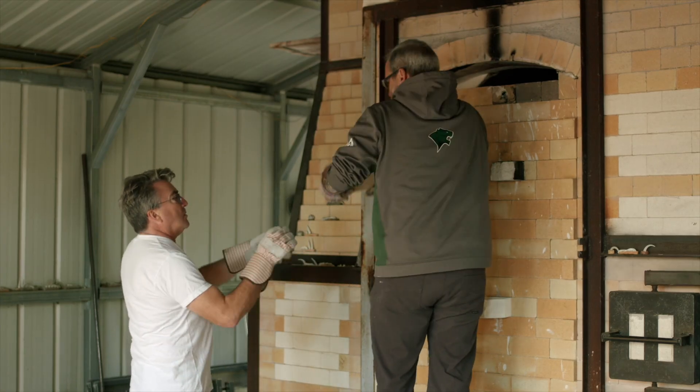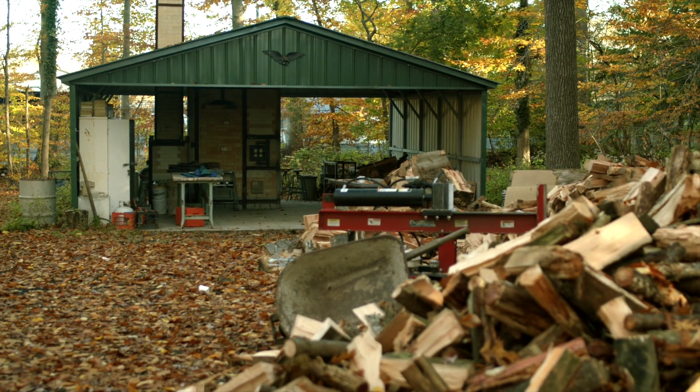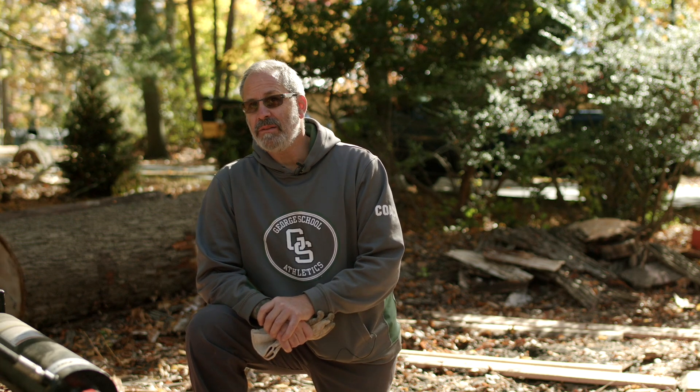I specialize now in wood-fired pottery and sculpture. Five years ago we built the kiln here at George School, which was huge because there's not many of these kilns in the United States at the high school level.